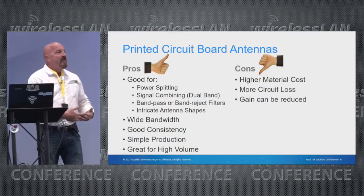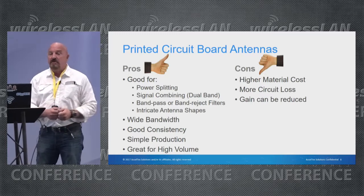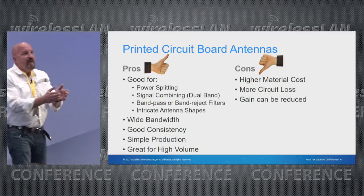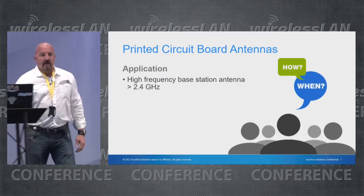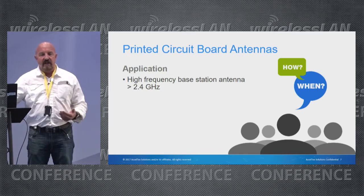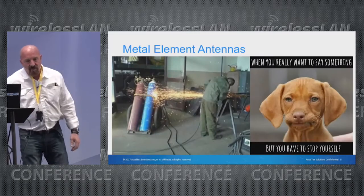You also have consistent quality. Some of the cons are that material cost is going to be a little bit higher. You do have a little more circuit loss and gain can be reduced because you're working in a smaller, restricted area. Because of the basic physics and the equations used to calculate antenna gain, PCB antennas are most applicable for antennas operating above 2.4 GHz.